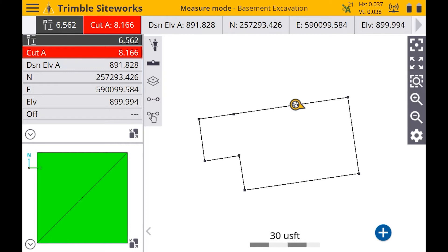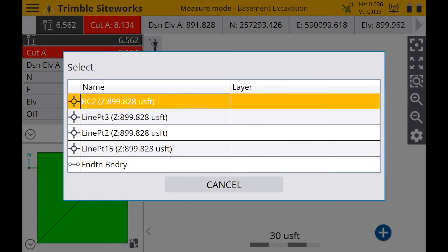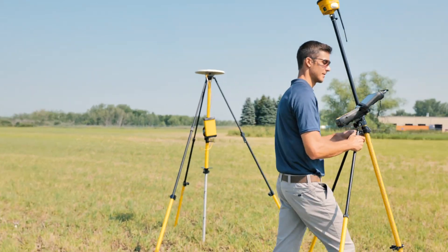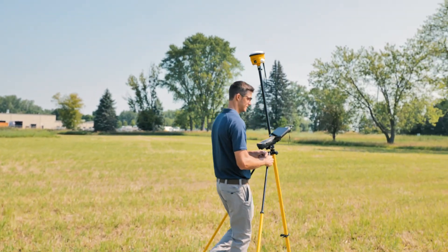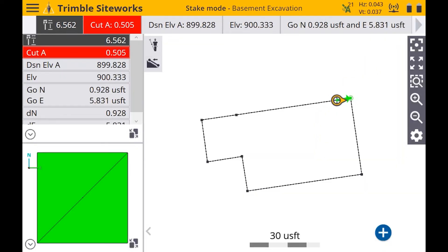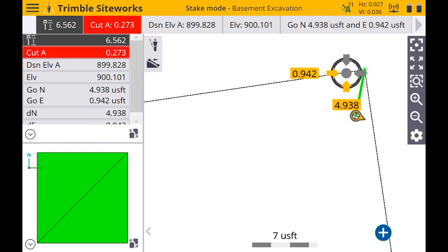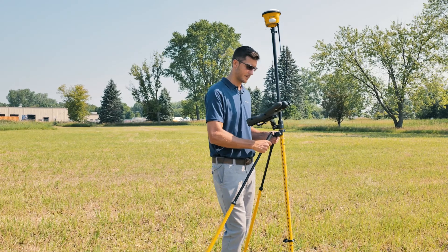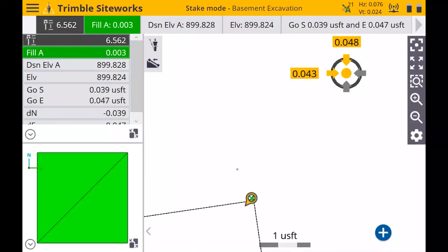Just to quickly show the accuracy of tilt comp, I'm going to go ahead and stake this point, BC2. You can see the horizontal and vertical tolerances — the values go up slightly, but it's still within 0.82, which is what we're looking for.